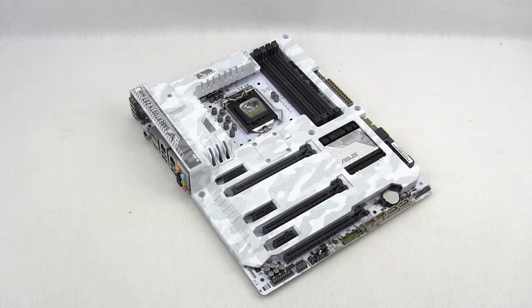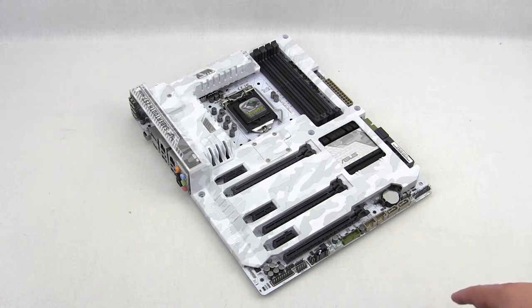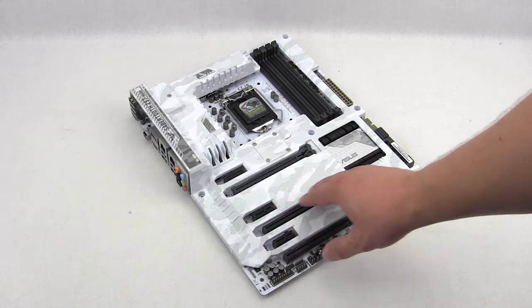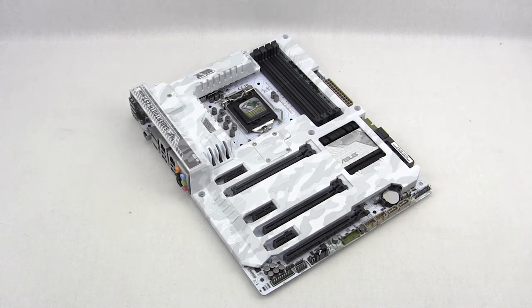One cool thing about the thermal armor is it gives you that really cool look on the front side of your motherboard and covers up a lot of the components. If you're not using one of these PCI Express slots or something like that, they actually have dust covers that will go over and keep dust from going in the ports while maintaining that overall cool look.